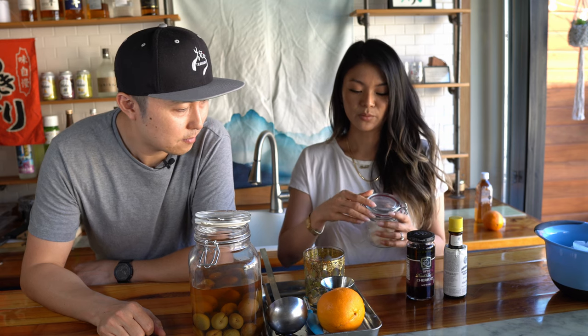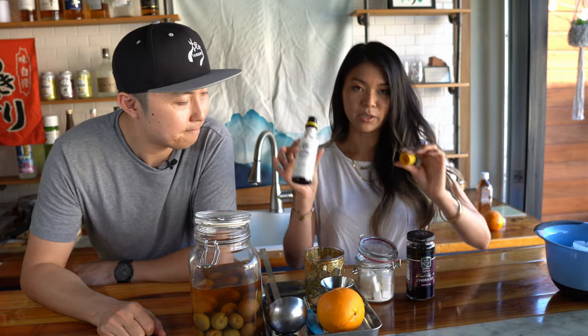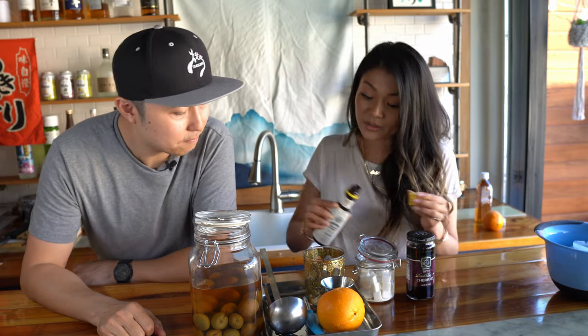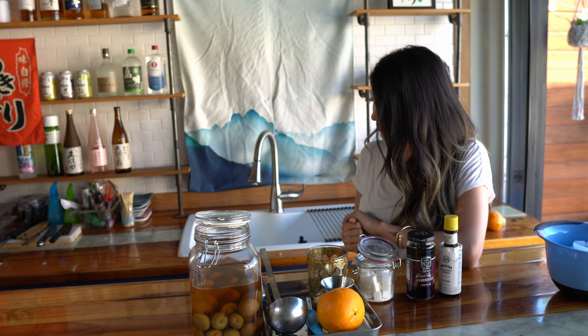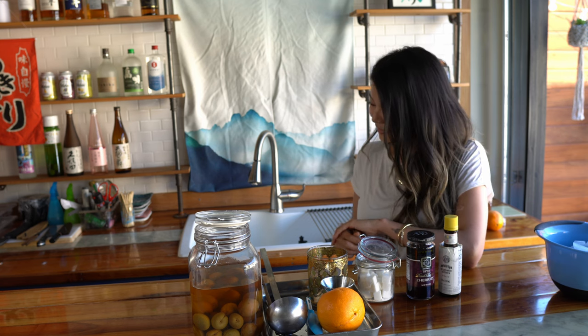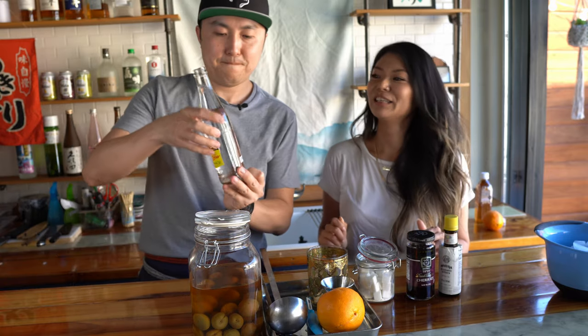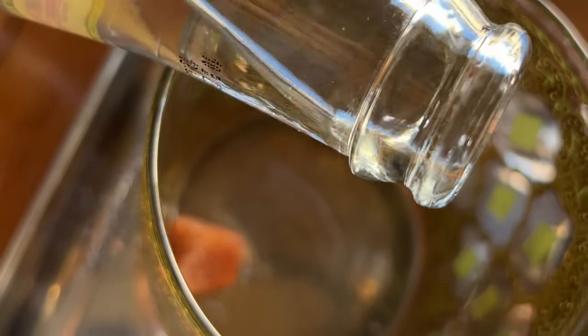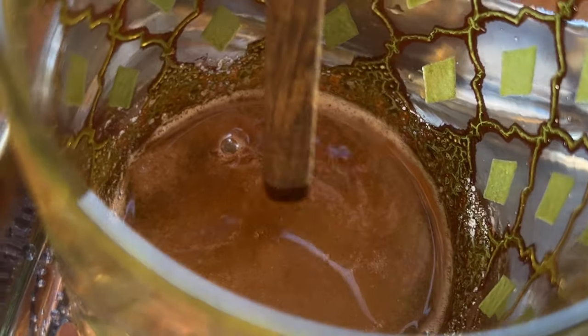Always start an old fashioned with a real sugar cube — no syrup. That goes into the glass. I'm going to dash a little bit of bitters; I like a lot of bitters in mine, usually three or four dashes — that was like five, but that's okay. I'm going to need a little bit of soda water to break this down. We have Topo Chico — that works. Just a little bit of soda water, you don't need that much. Swirl this around a little bit, let it break down, and muddle it until it's dissolved — almost looks like a syrup.